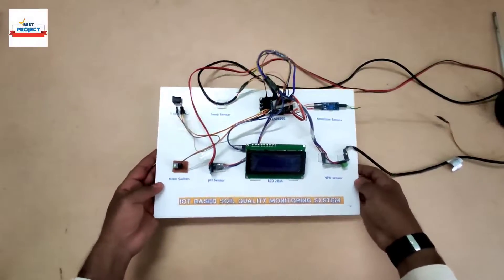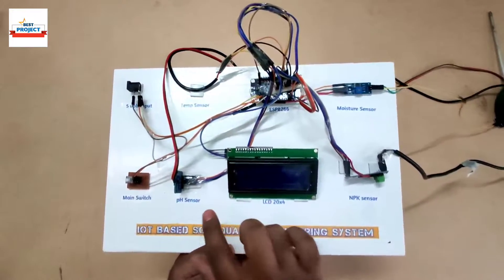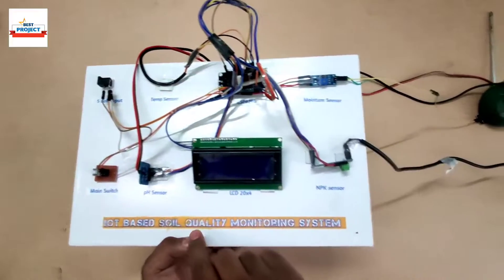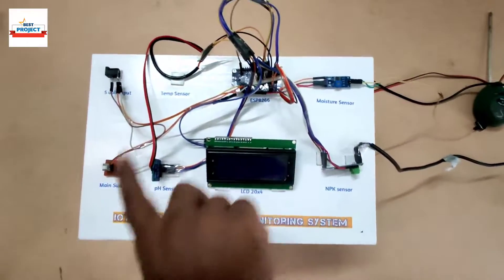Welcome to our YouTube channel. Today we will see a new model titled IoT Based Total Soil Quality Monitoring System. The hardware model is available on your screen as you can see.